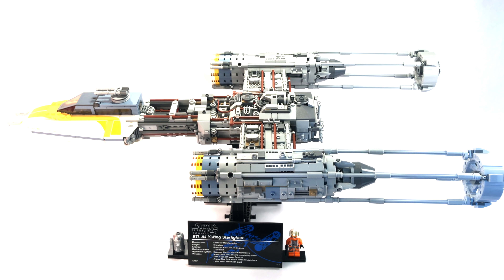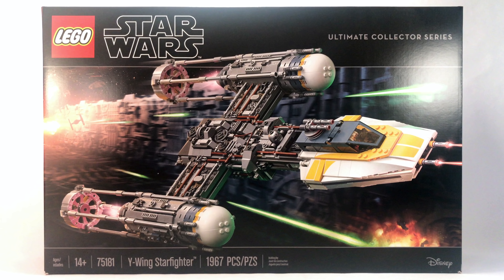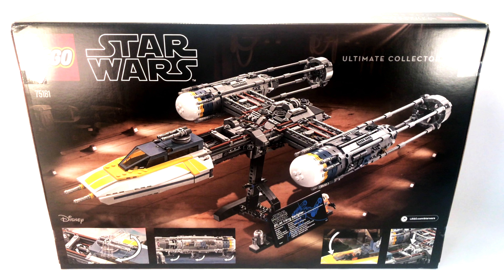Hello everyone, my name is Ryan from MNR Productions, and welcome to my review of the LEGO Star Wars UCS Y-Wing Starfighter. This is set number 75181, recommended for ages 14 and up, and it includes 1,967 pieces. A $200 retail price in the United States is typical for these kinds of sets, and this one does not deviate from that at all.